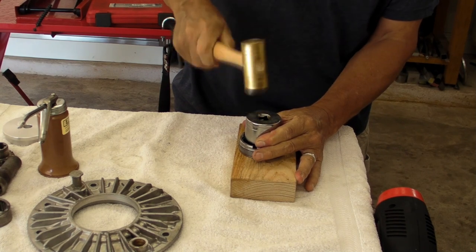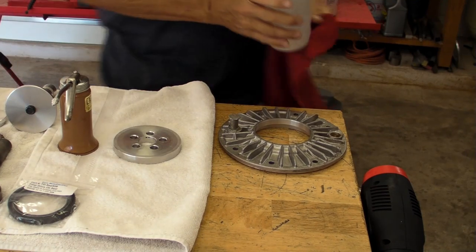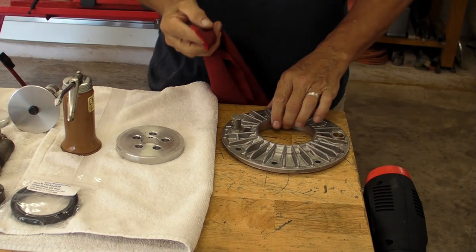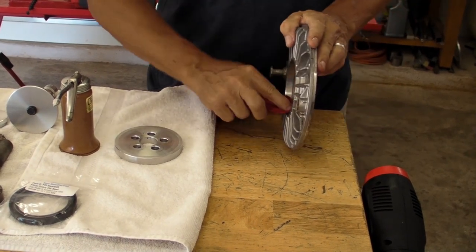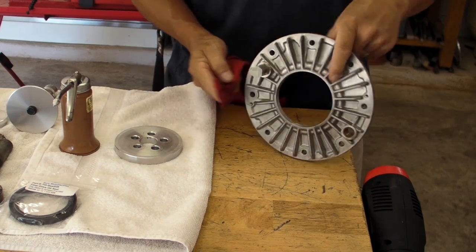I'm going to put a link to that brass hammer — I bought it on Amazon and it's been awesome. That and a little plastic hammer are the two main things I use all the time. I'll put a link; it really wasn't too expensive.